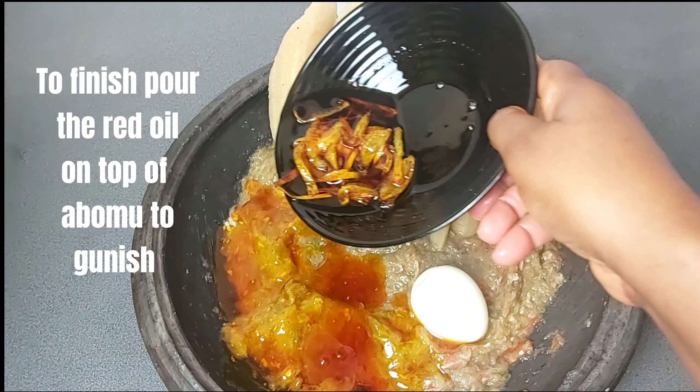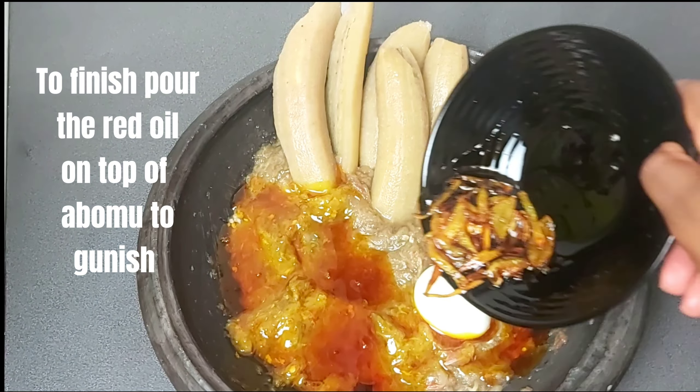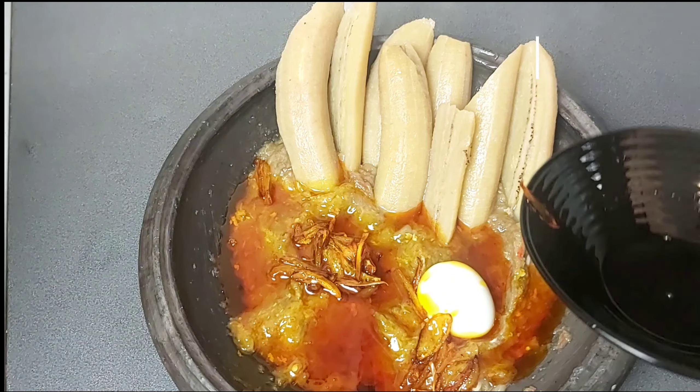To finish, pour red oil on top of the abo mu. With fried onion inclusive for a must-needed texture. Let's eat.